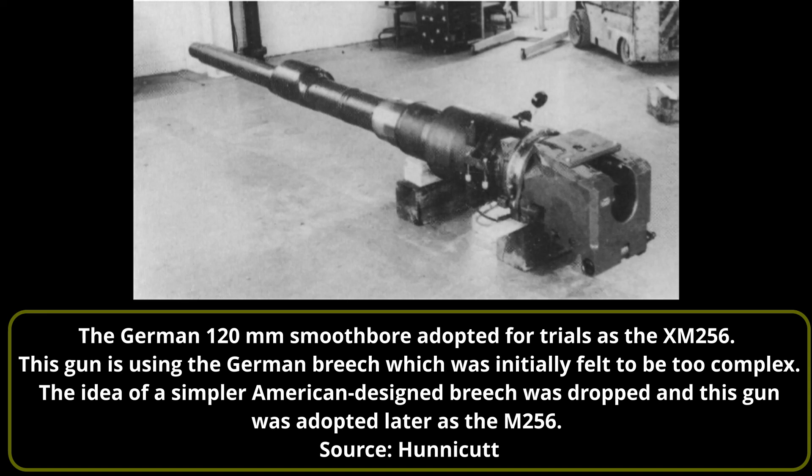The German 120mm smoothbore, made by Rheinmetall, had suffered from some development issues and was not delivered for testing to Aberdeen Proving Grounds until the first half of 1980, where it was designated the XM256. Plans for an American-designed breech were still on the table, as the German breech was felt to be too complex, but those plans were abandoned as unnecessary and the German breech was used instead as the problems were overcome. Following successful trials of the XM256 in 1980, the first 14 M1s were retrofitted with this gun, replacing their 105mm rifled guns and designated M1E1. When accepted for service on the M1A1, it was re-designated the M256.